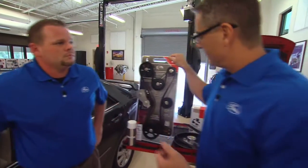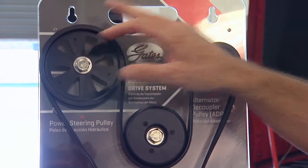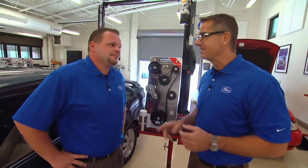Think about it — this single belt has to drive all these components, everything from the power steering pump to an alternator. It may be driving air conditioning and a water pump. And I don't know what's worse during the hot summer in Florida: no air conditioning or no water pump. I'd have to say a water pump. Catastrophic engine failure.